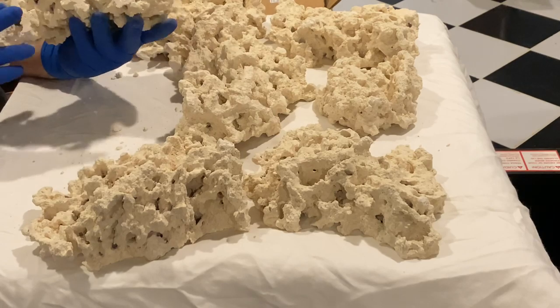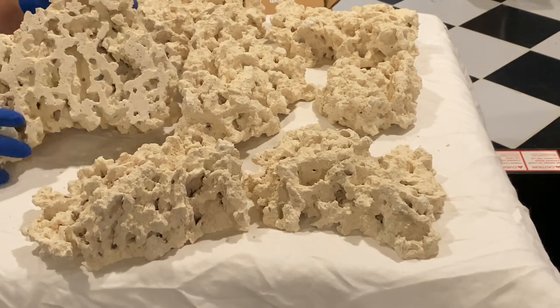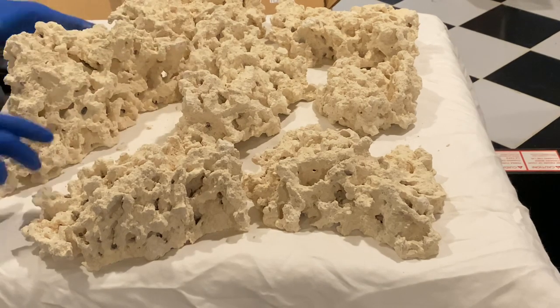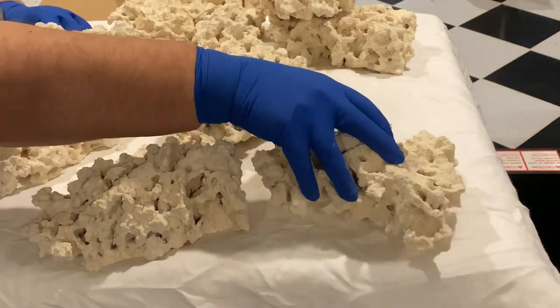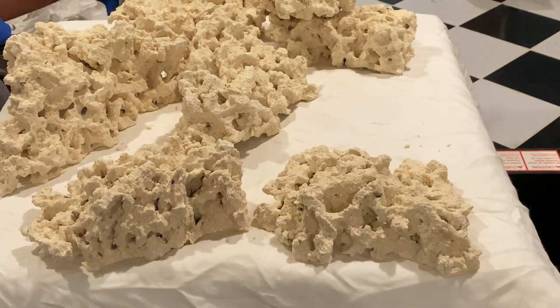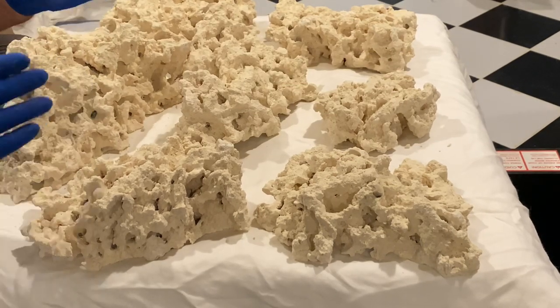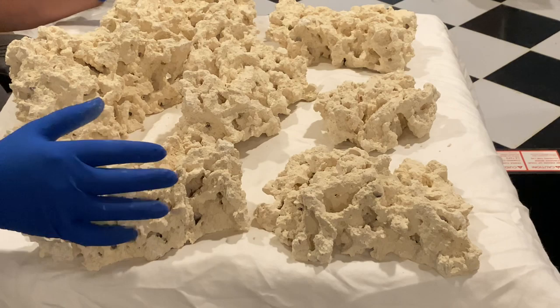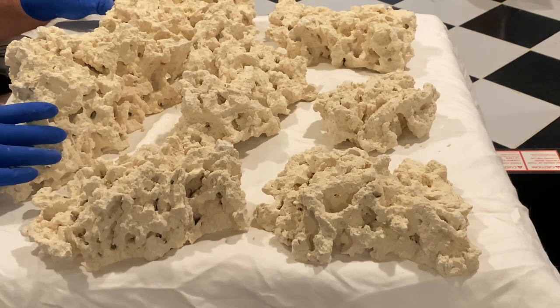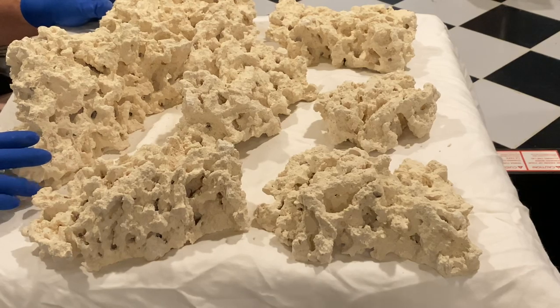Over the years I've battled everything from nuisance algae to hydroids, fireworms, mantis shrimp, predatory snails, crabs, aiptasia, and every kind of creepy, stinging, biting little reef pest you can think of. None of them are any fun. Now I use only dry rock for my tanks, and I'd encourage you to do so. I do use a small piece or two of well-cured live rock that I have carefully inspected during cycling, just to help jumpstart the biofilter.